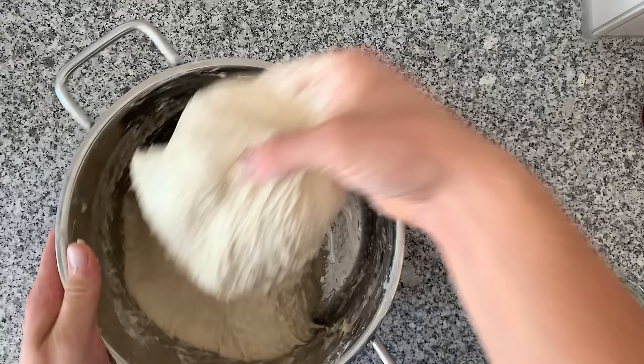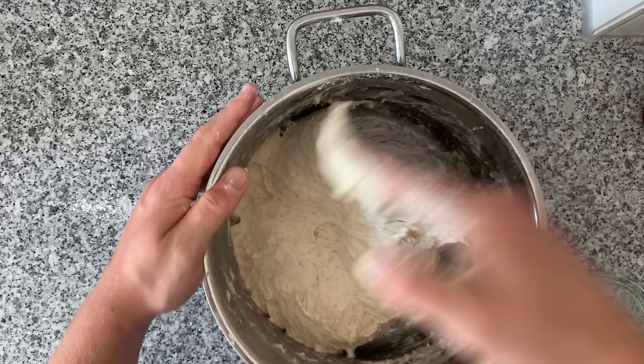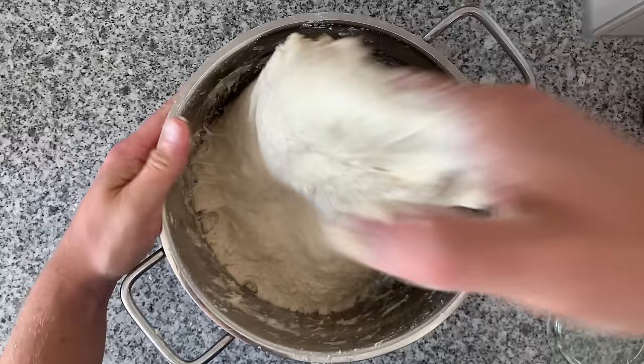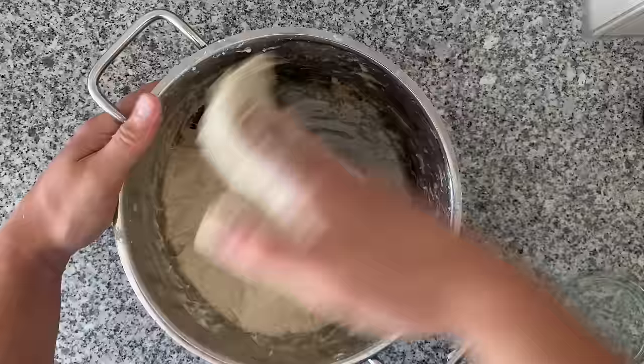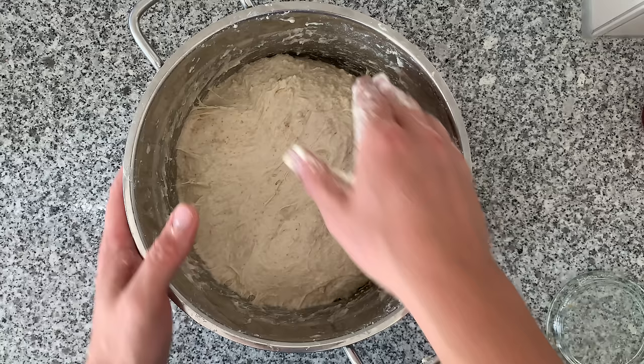This dough has already come together quite nicely. I'm not trying to build that much strength yet — I'm just going to let this sit for another 15 minutes. Then I will be doing what is called bench kneading: I will take this, put it on the surface and knead it a little bit, and this is going to create so much more strength. The fermentation has already begun because we added the sourdough, which means the yeast and bacteria are already eating your dough.